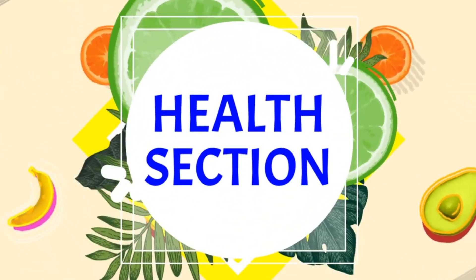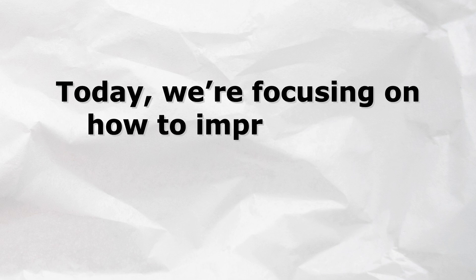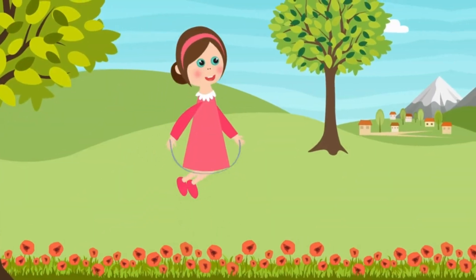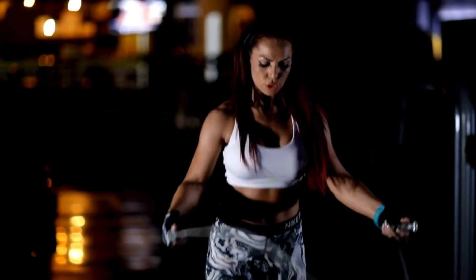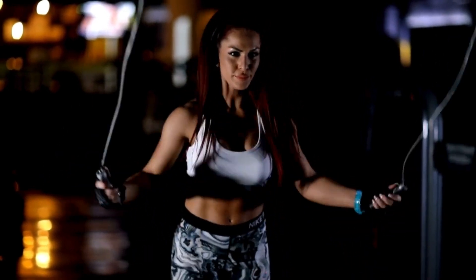Welcome back to HealthSection, your go-to channel for all things health and wellness. Today we're focusing on how to improve your jump rope speed and endurance. Whether you're a beginner or an experienced jumper, these tips and drills will help you take your jump rope skills to the next level. Let's get started.